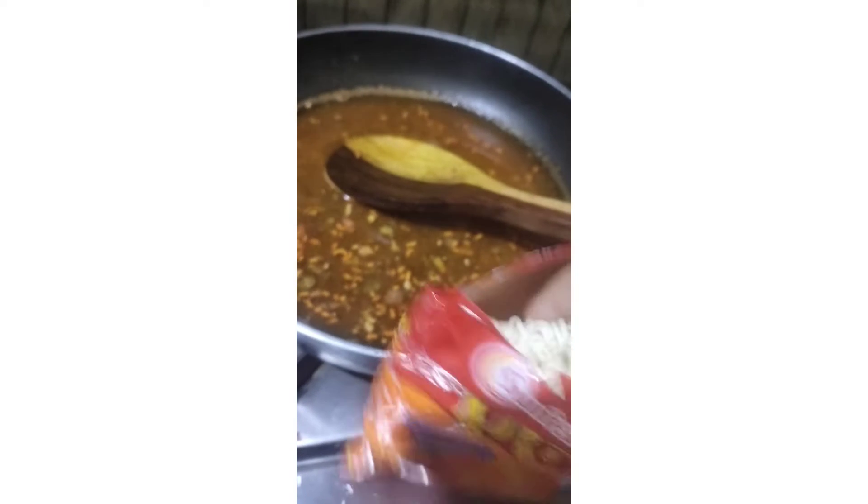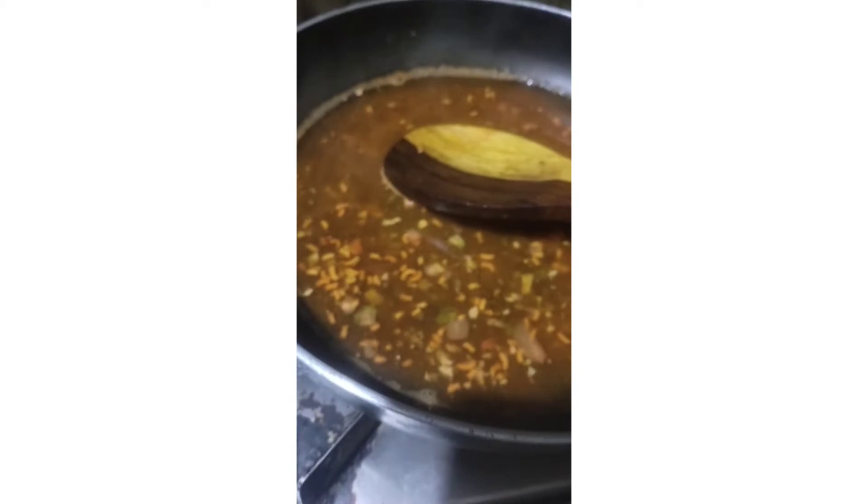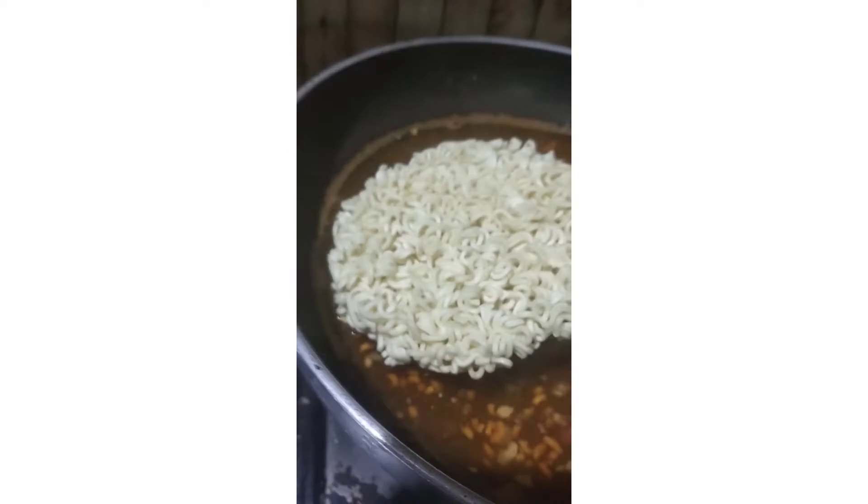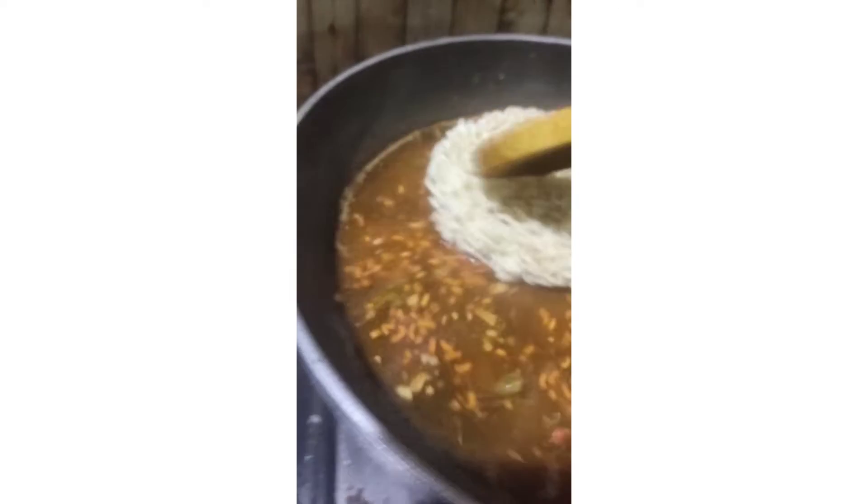Now it's time for the Yippee to go inside. I'm gonna put it in completely — I'm not gonna drink it. It's not gonna come out. Yes, so here's our Yippee!